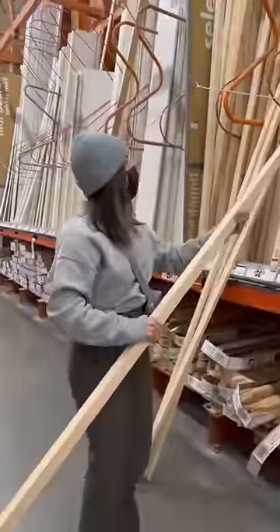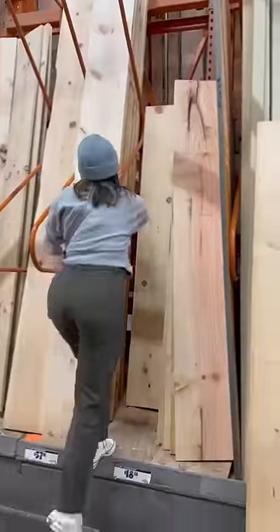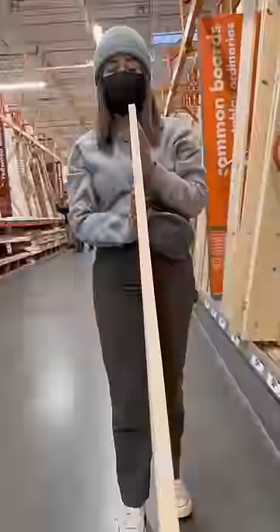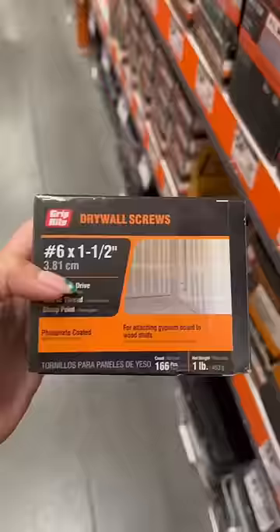I decided to get this finished wood — it was pricier but I didn't have to sand it. I got 32 pieces, though I could have been good with half that amount if I wanted the gaps in between bigger. I also got something to make shelves out of for like a floating nightstand.